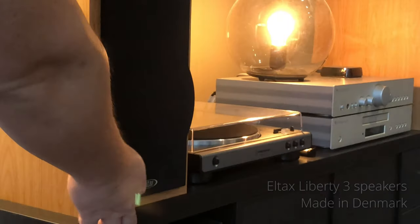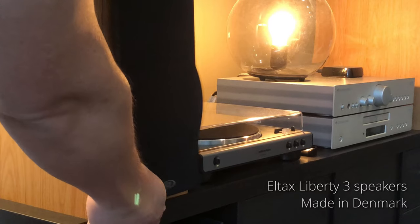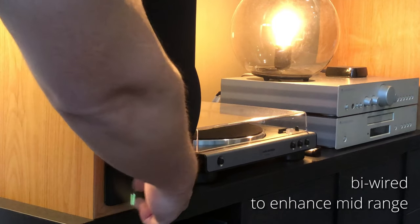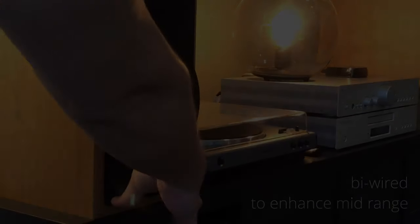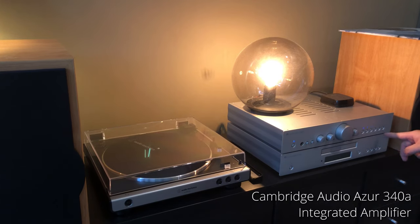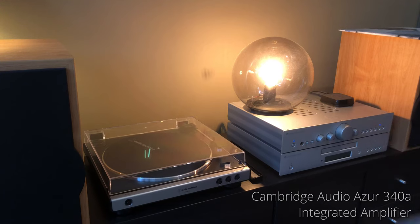I usually detach the protective screen when I'm listening, just for some additional, really small difference in clarity. This slightly older model amplifier enables me to choose from my different sound sources.